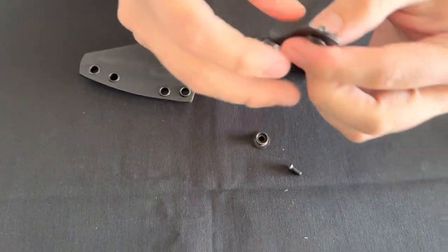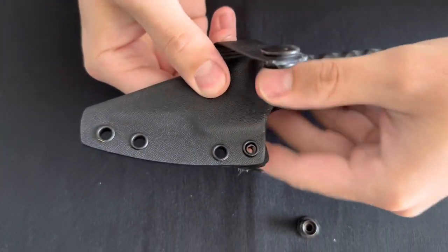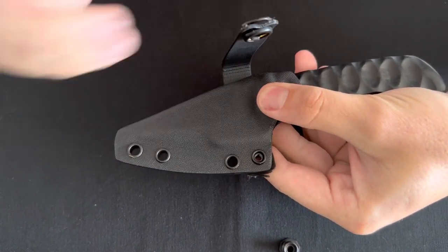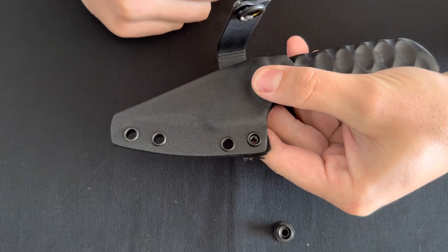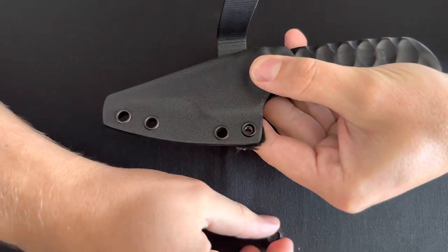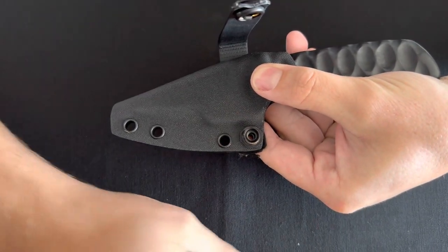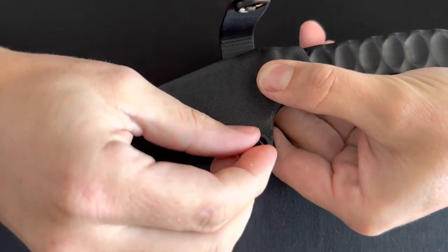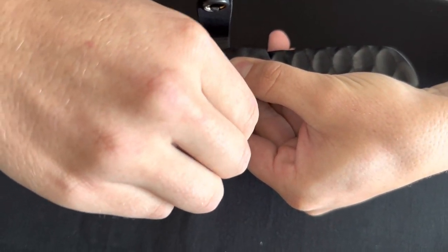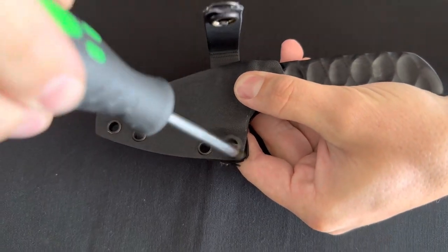You're then going to take the soft loop and put the post through the first hole of the sheath. Again you can choose either of the two holes — that's completely up to you — but for the first time we recommend just going with the first hole. Next, take the base and place it over the eyelet, and then lastly the screw. You can do the initial screwing in with your hand or grab your screwdriver at this point and screw it in.